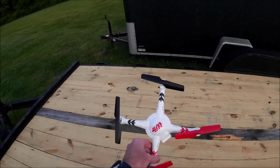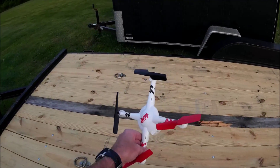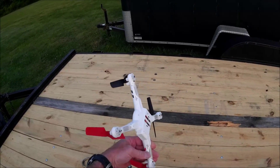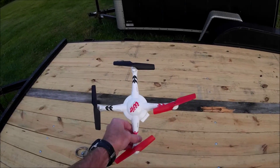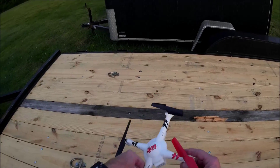In FPV mode, the longest flight time I got I think was three and a half minutes, and I had a hard time even getting it into the air. It's really, really severely underpowered in its stock form.